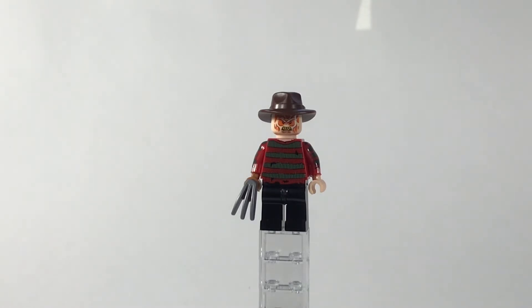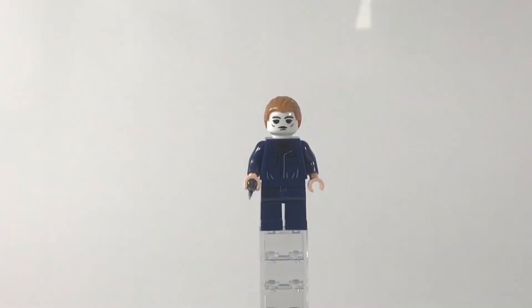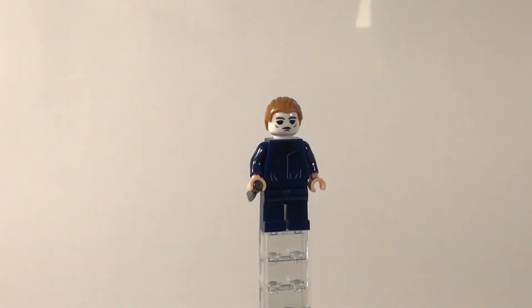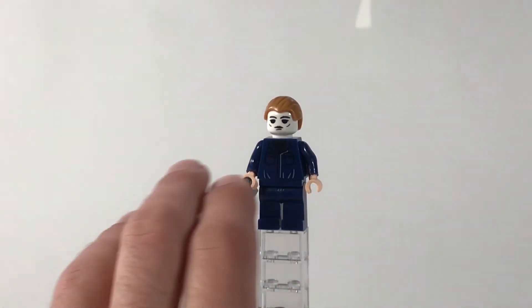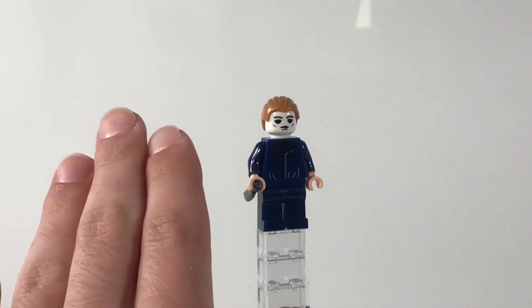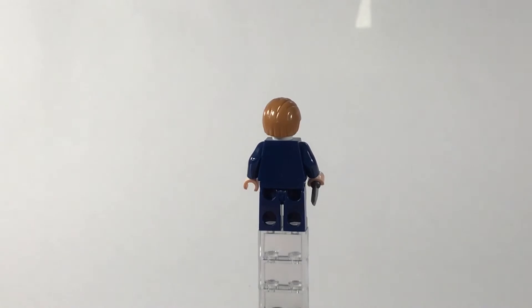Next up, Michael Myers. This possibly could be my least favorite figure, but I just love Michael Myers in general, so getting him in minifigure form for such a low price I'm not disappointed — I got what I was expecting. Michael Myers has that blank expression, which the head does capture in a way, though it does look a little goofy. I'm not exactly sure why — it could be the scale and proportions of the eyes and mouth. No back printing on this figure, which is a little disappointing.